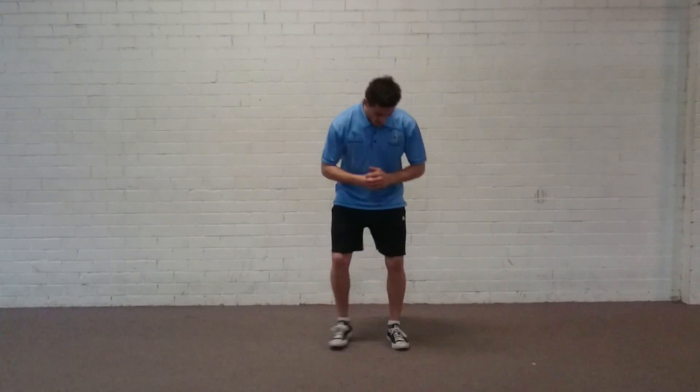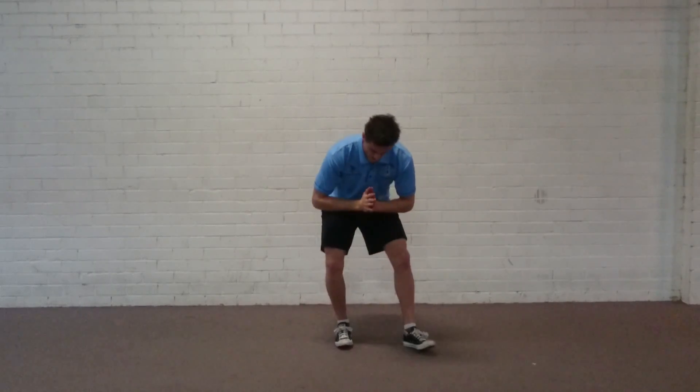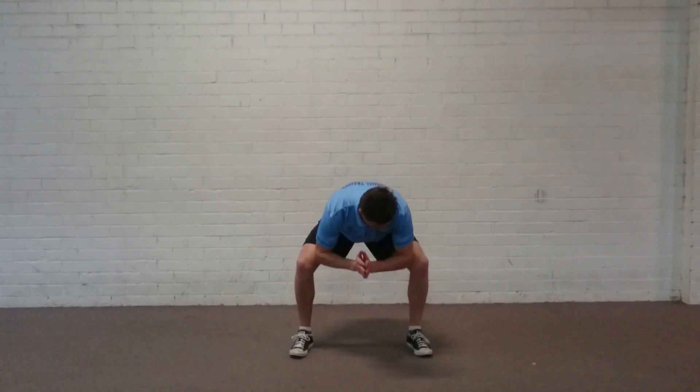This is called the prayer squat. You're going to take a slightly wider stance than you normally would, and place your hands in this position here as if you're praying. A little bit of toe flare is fine. I'm going to show that I'm almost right into this little pocket on the inside of my knee.